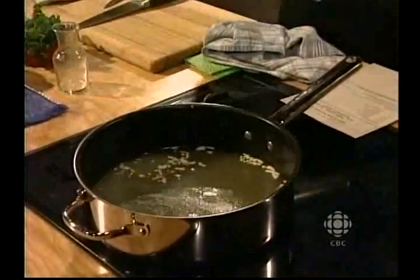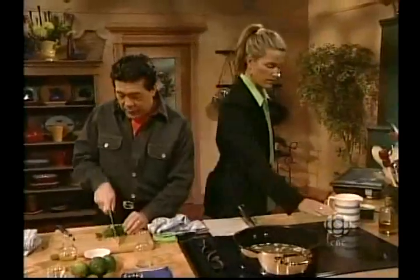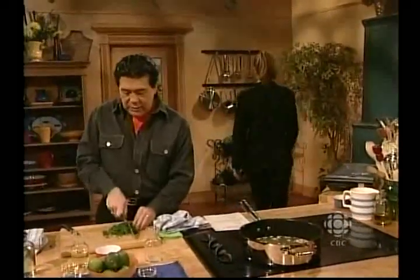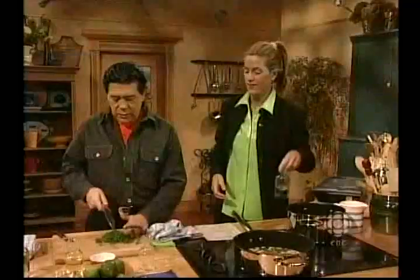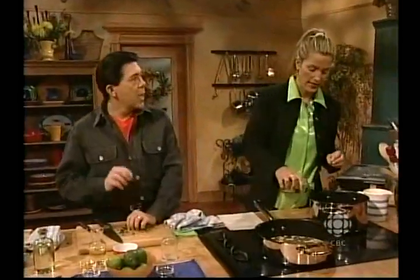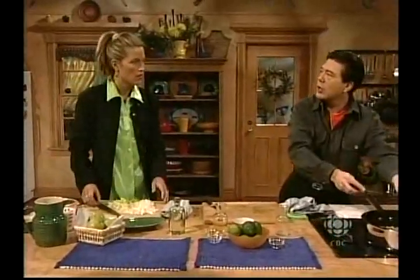Did you know that you can freeze a whole lime? I've added in the lime juice. Before I wash my limes, I'm going to chop up the fresh parsley. But if you wanted to, you could use dried parsley. You know what would be perfect for this recipe? Instead of adding all the parsley, maybe add half the amount of parsley and half the amount of dill or mint. And instead of adding white wine, I would add a tablespoon of a liqueur that has a mint flavour, like ouzo.